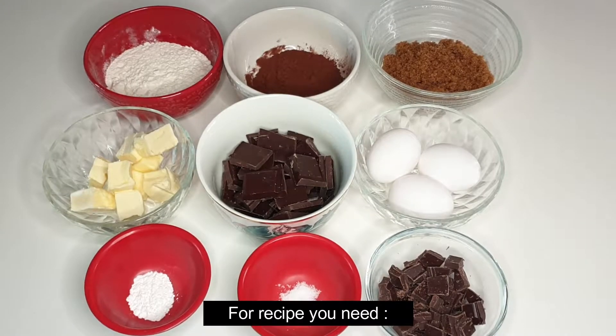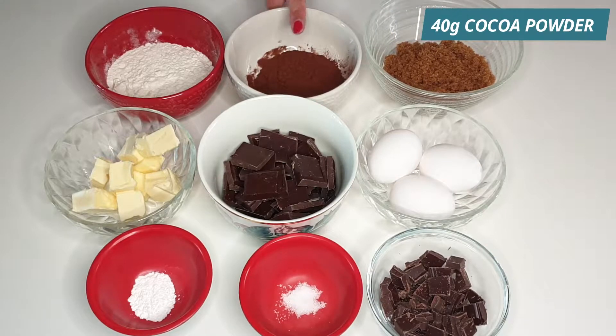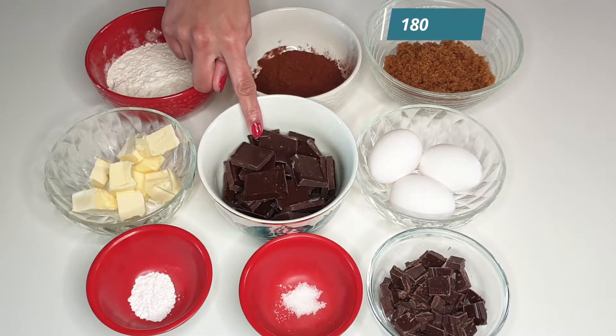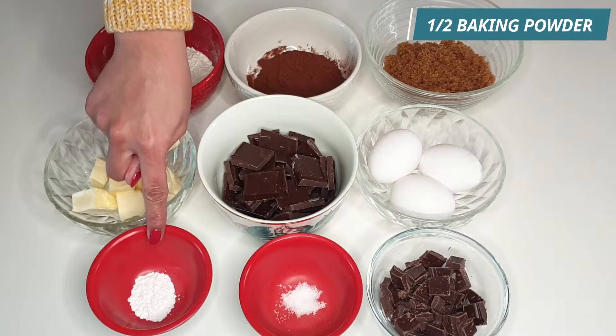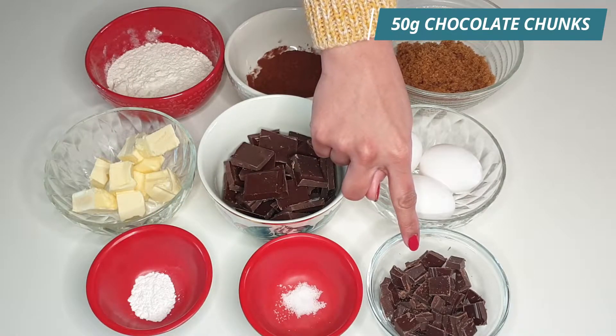For Fudgy Brownies you need: 80 grams all-purpose flour, 40 grams cocoa powder, 250 grams brown sugar, 180 grams butter, 180 grams dark chocolate, 3 eggs, 1.5 teaspoon baking powder, a pinch of salt, and 50 grams chocolate chunks.